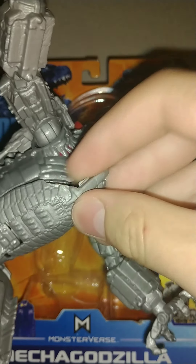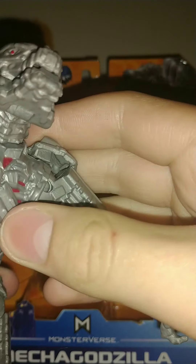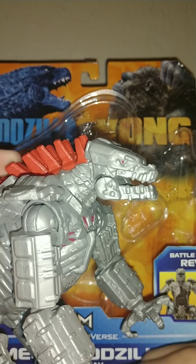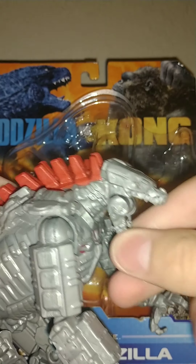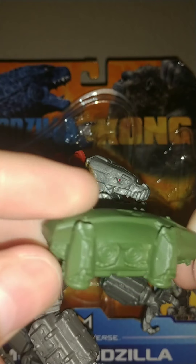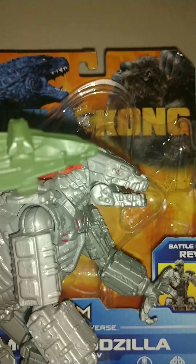His little chest piece looks very detailed — it's almost like an SH MonsterArts figure, except for the 80 to 90 dollar price difference. I think you could honestly do well with this instead of MonsterArts figures. I was always thinking of getting a Neca figure but I changed my mind — this looks awesome.